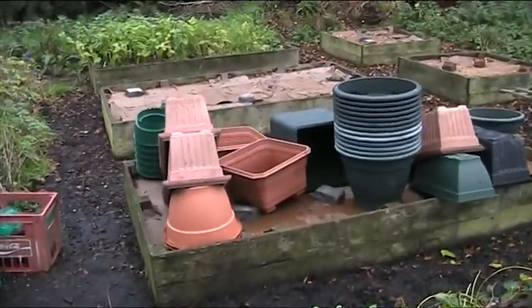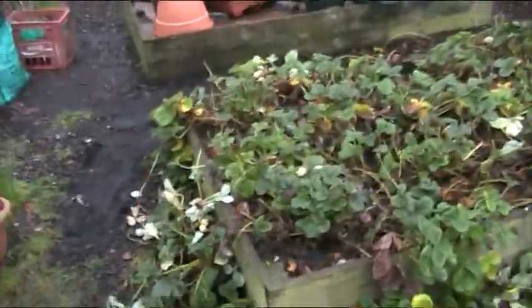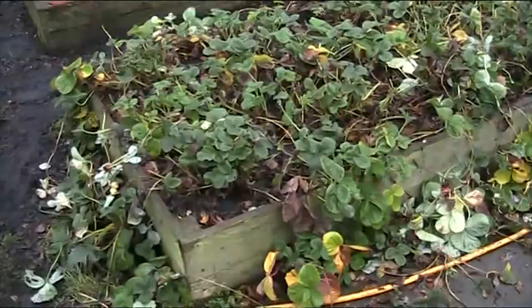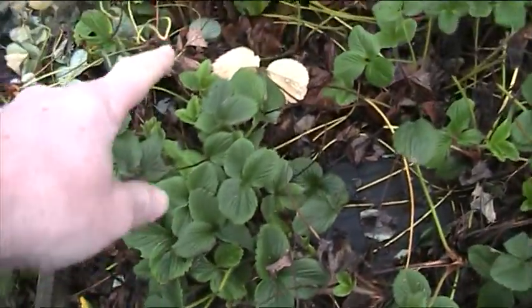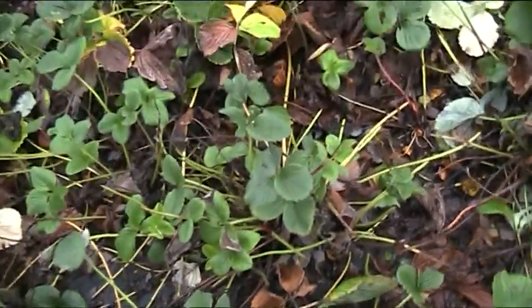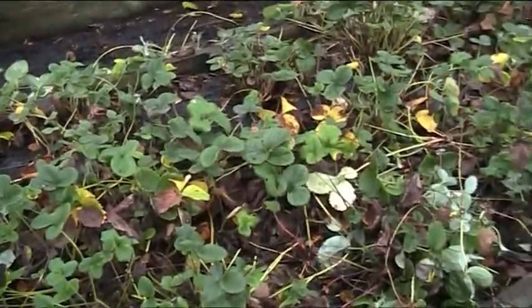I'll finish off by showing you what I did yesterday. I'm getting there slowly. The potatoes that were along that wall are now in the last few bags sitting there, and there were 40 pots and buckets that provided the compost for along the side of the greenhouse. The strawberries got a bit of a haircut - I quickly went around, grabbed the old leaves and longest stalks, and pulled them off. Now you can actually see where the plants are.